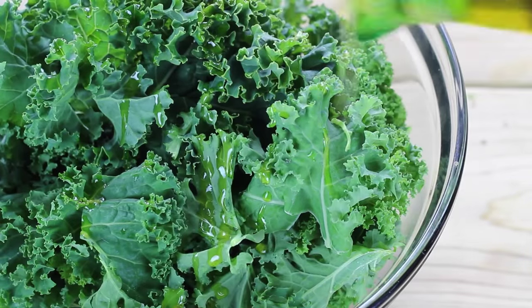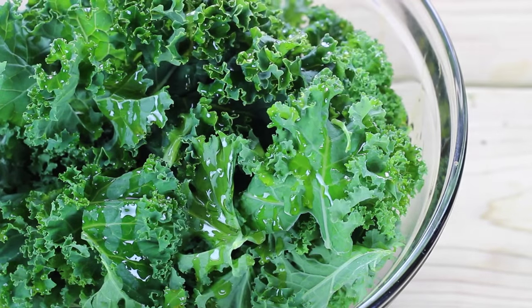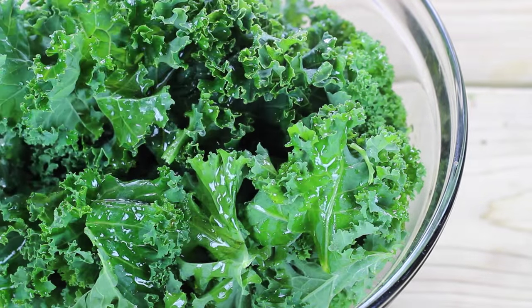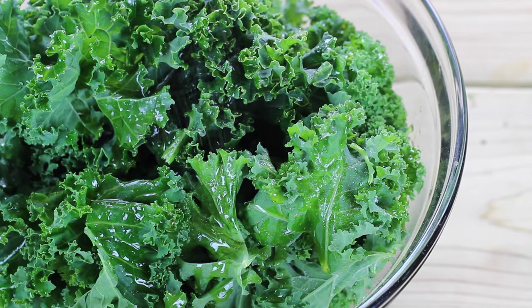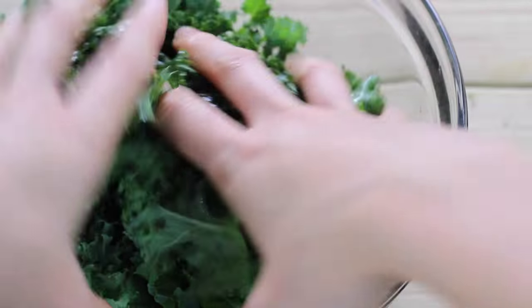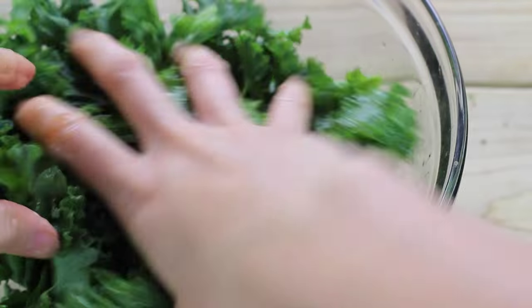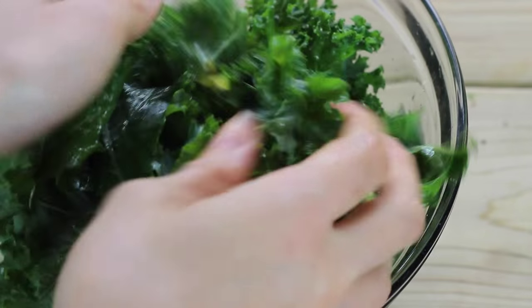While that's cooking, go ahead and start massaging your kale. This is washed, cut, and de-stemmed kale. I'm throwing some olive oil and lemon juice on there, and then a little bit of sea salt. This is going to help break down the fibers in the kale, really soften it up, and make it easier to eat and more delicious. Just get your hands in there and massage it.